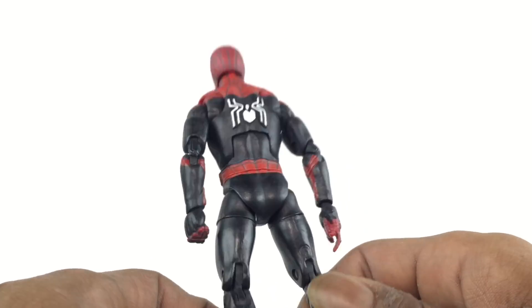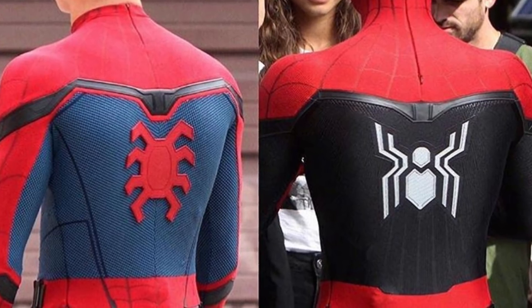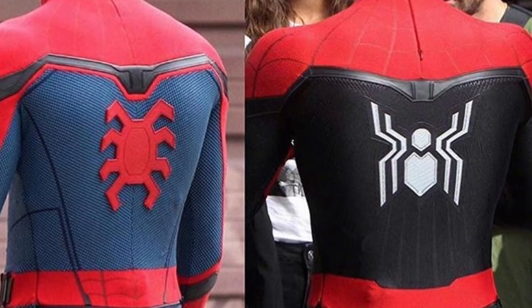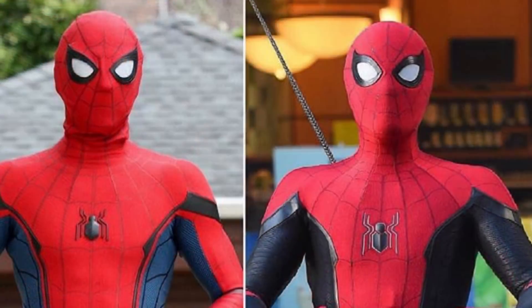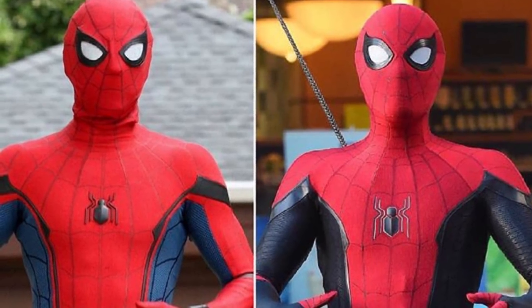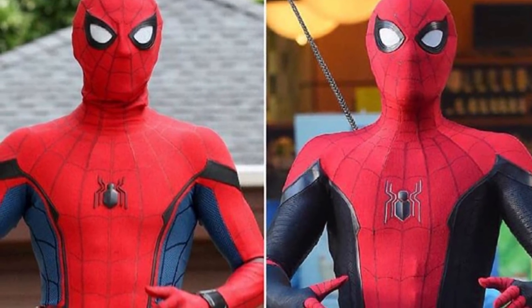Let me show you the inspiration pics. You can see both of the costumes side by side — the blue Homecoming one and the black Far From Home one. The logo swaps, the color changes, and in the front you also see the logo swap and the color change. It looks really cool.